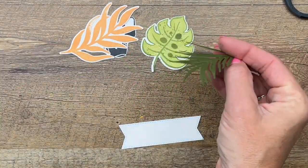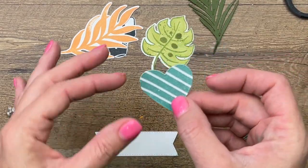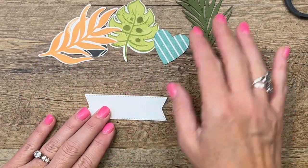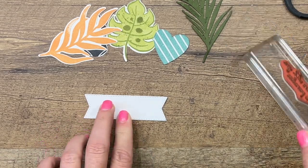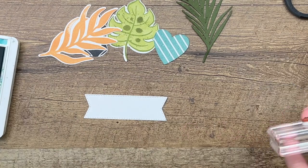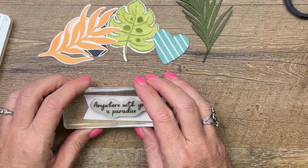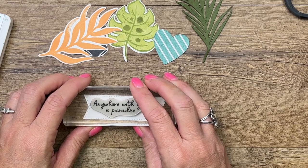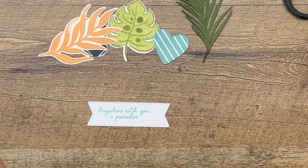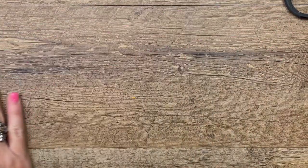I also cut out that one branch from Mossy Meadow, and a heart using the Give It a Whirl dies from another piece of the DSP. I'm stamping the sentiment from Sunny Splash onto a stitched banner — that shape is from the Stylish Shape dies — stamping it in Bermuda Bay. Now we're ready to layer everything onto our box.